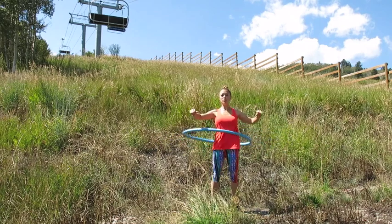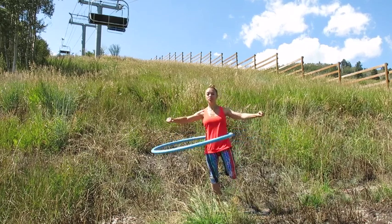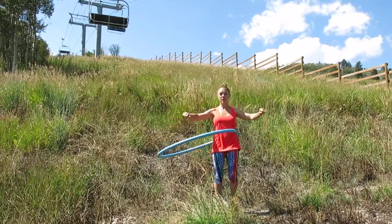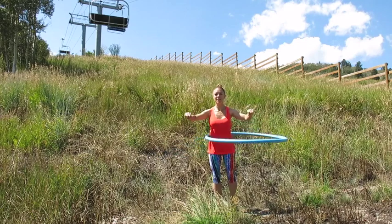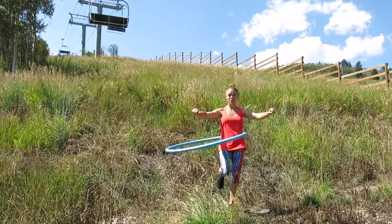Then we're going to keep the hula hoop moving as we try to balance on one foot. Pick your strong leg first to get the feel of it, then put both legs down to regain your balance, and then switch to your less dominant leg and try to balance.